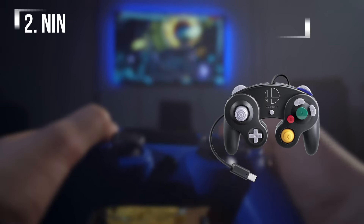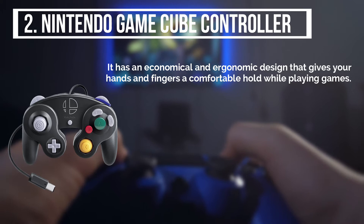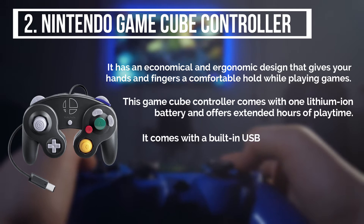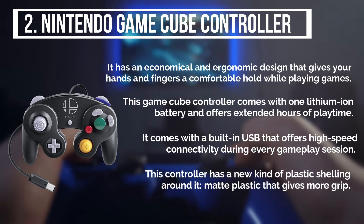The second product is the Nintendo GameCube controller. It has an economical and ergonomic design that gives your hands and fingers a comfortable hold while playing games. This GameCube controller comes with one lithium-ion battery and offers extended hours of playtime. It comes with a built-in USB that offers high-speed connectivity during every gameplay session. This controller has a new kind of plastic shelling around it, matte plastic that gives more grip.